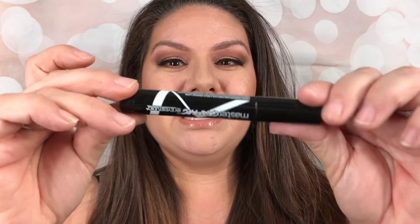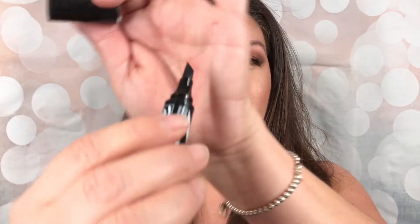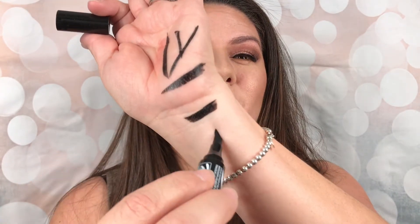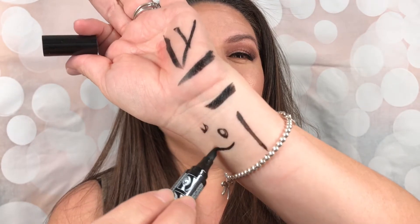So this here, this is what it looks like. Let's go ahead and pull it out of the package. It is like this ginormous marker-looking thing — look at how big that tip is. Wow. Let's just swatch it. Look at this. You can get a thin line, you can get a really fat line. Wow, isn't that awesome? Anyways, let's get to the video and I will give you guys my final thoughts at the end.